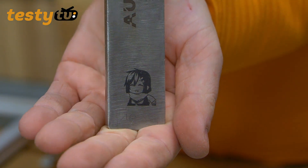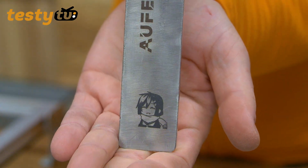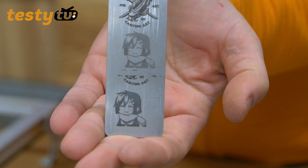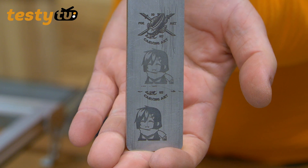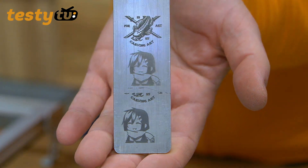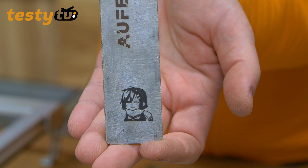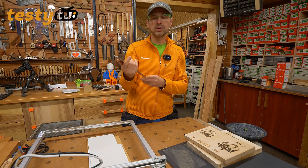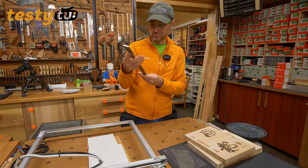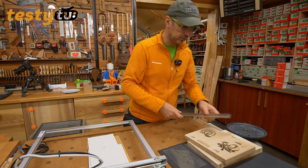Praca w stali kwasoodpornej. Tutaj prędkość 100, na dole prędkość 500, twarzyczka wyżej to już prędkość 1000 – już troszeczkę jaśniejsza. Ale to słuchajcie jest naprawdę czarne i wydaje mi się, że z tych wszystkich próbek które do tej pory wykonywałem będzie to najmocniejsza czerń – bez żadnej farby, bez nakładania niczego. Bardzo dobrze to wyszło w stali.